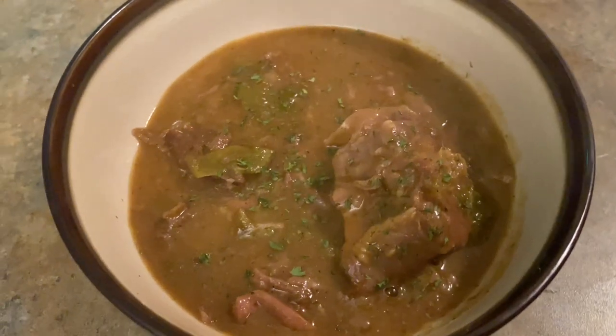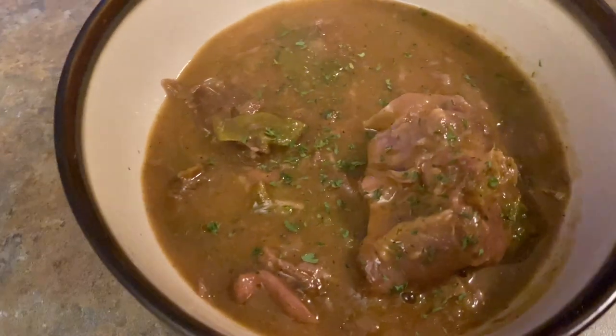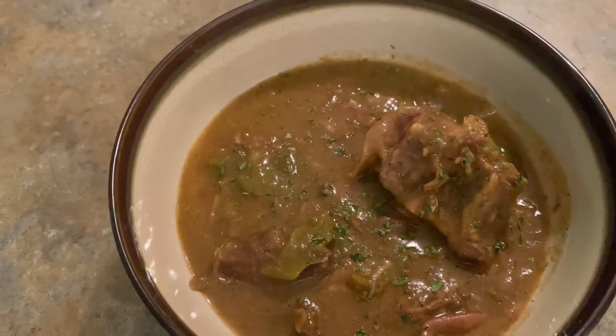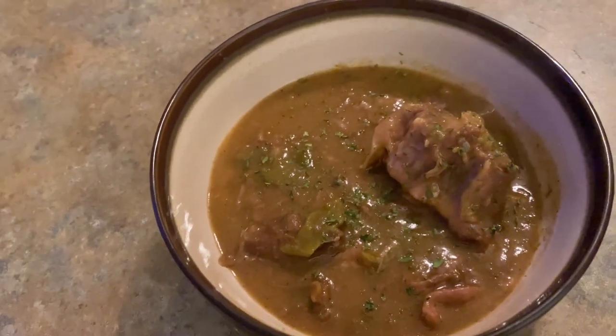Alright, that's it — final dish, garnished with a little parsley. You see how that meat is falling off the bone? Turkey neck just as tender. I'm going to do a little taste test.